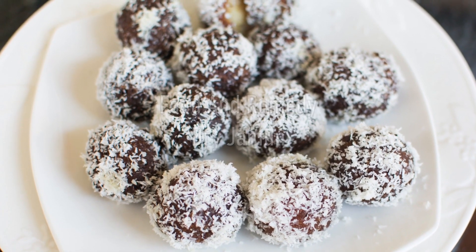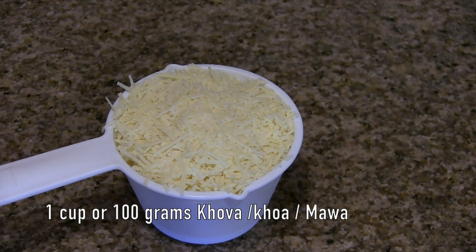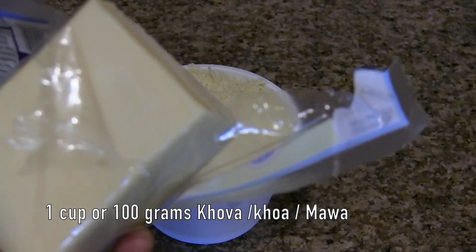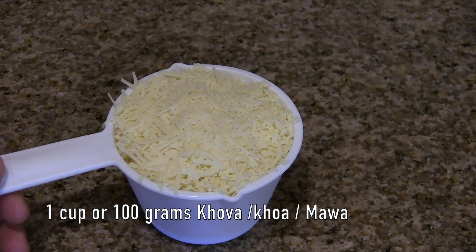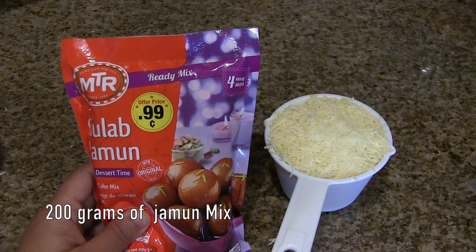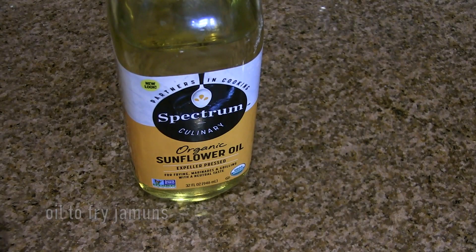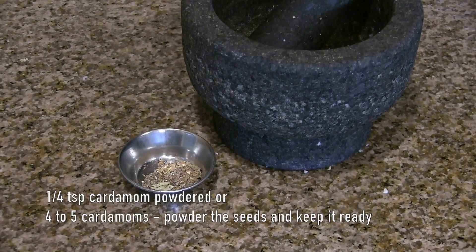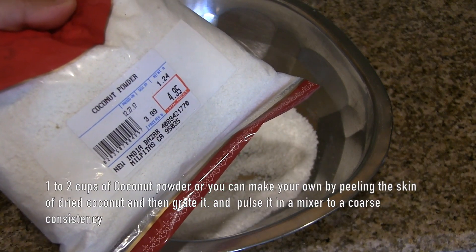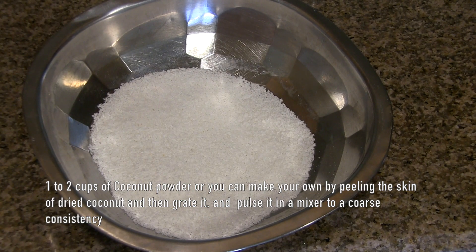Today's recipe is dry jamun. The ingredients are 1 cup or 100 grams of unsweetened khoya — you will find khoya as a block and you have to grate it and keep it ready — 200 grams of ready-made jamun mix (MTR jamun mix is used here), around half cup of water depending on the khoya consistency, oil to fry the jamuns, 1/4 teaspoon cardamom powder, and 1 to 2 cups of dried coconut powder. You can find it in any Indian store or make it at home by peeling the skin of the dried coconut, grating it, and powdering it.